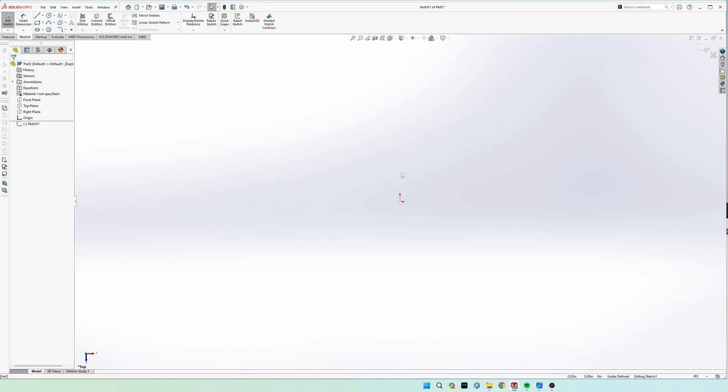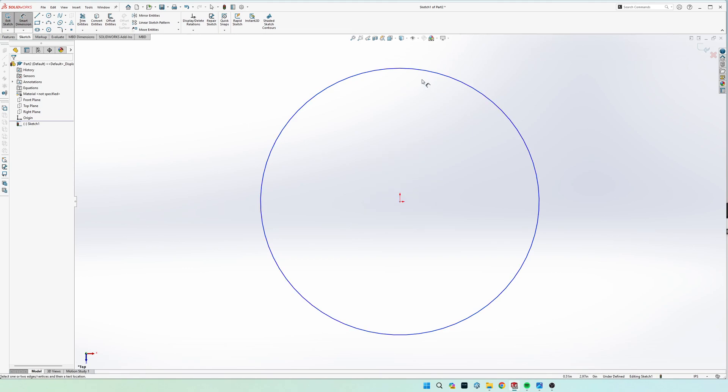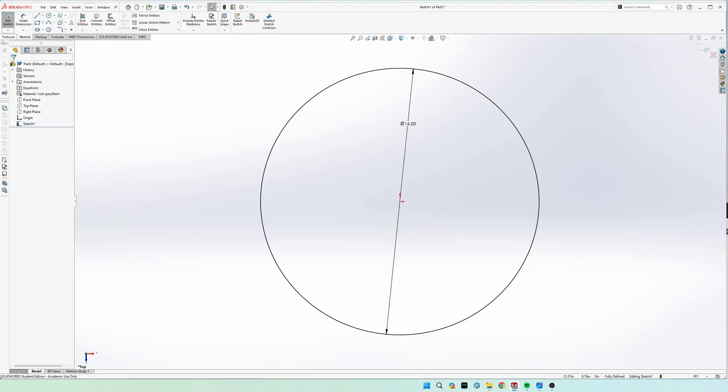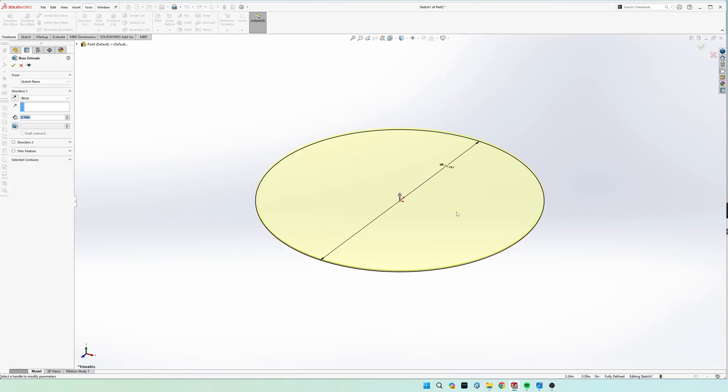Go to sketch and we're going to do this on the top plane. Draw a circle, make sure that your center is started on the origin so we can get a fully defined sketch, and then we're going to dimension this circle to 16 inches diameter. Go ahead and extrude that — it's going to be one inch thick.